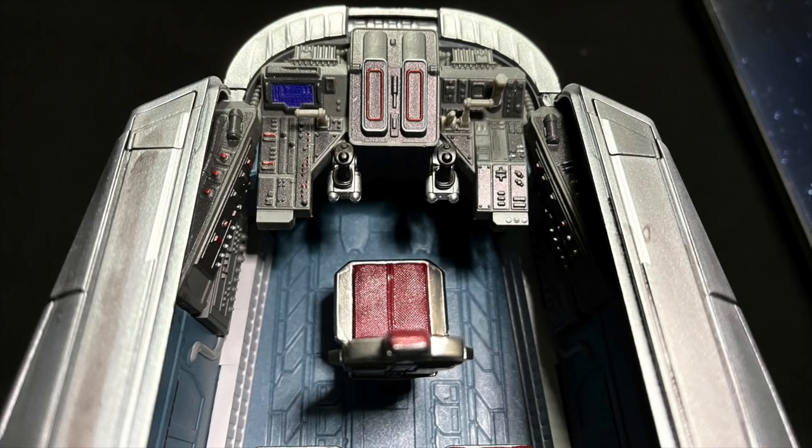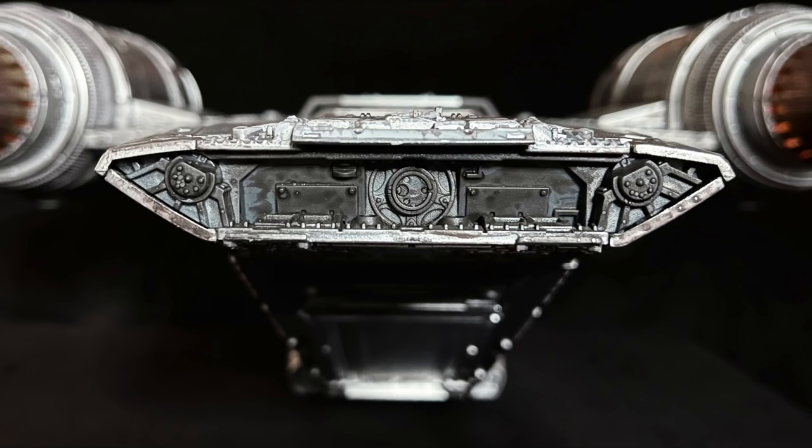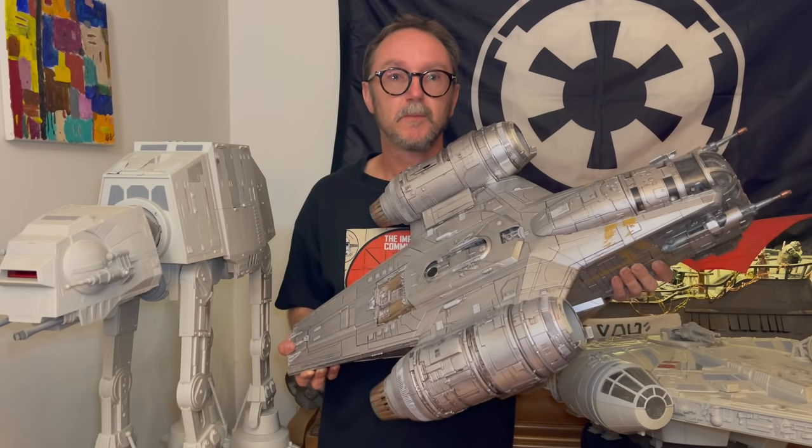Doing this review and exploring all the fine details really made me appreciate the craftsmanship that went into designing the Razorcrest. Well done, Hasbro. And in case you were wondering about this cool t-shirt, my daughters Grace and Allison made it for me. You're welcome, Dad!